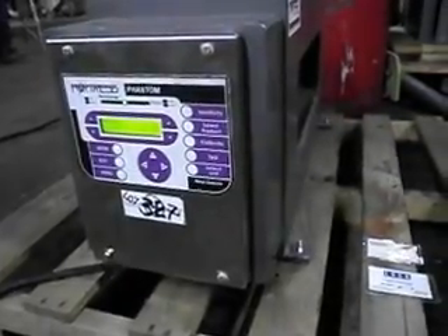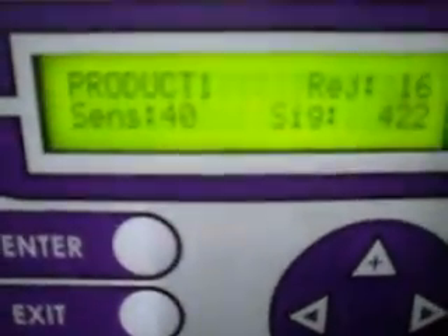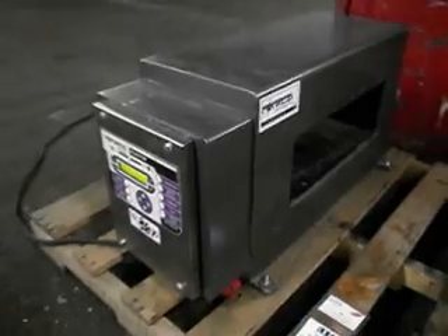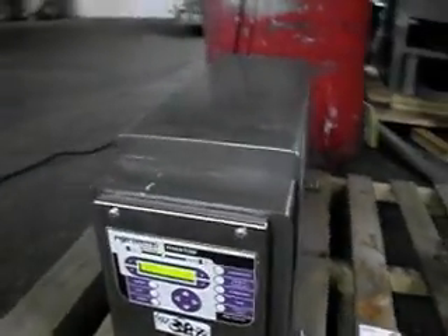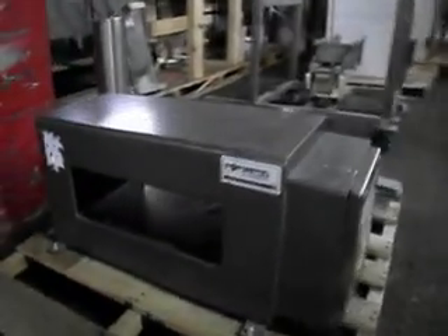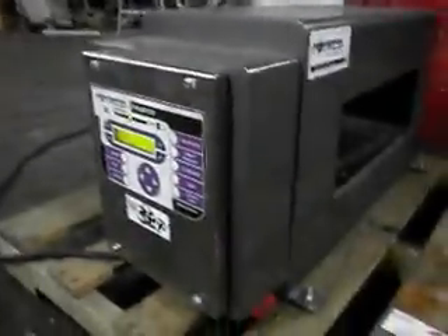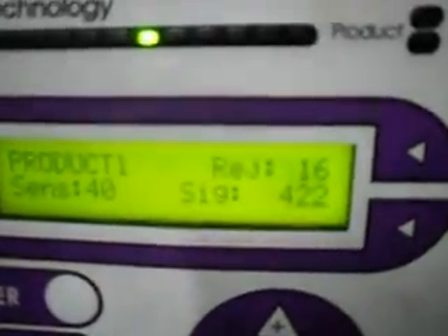Here is the Fortress Metal Detector. We have it powered on. You will see now it is set at 16 rejects.